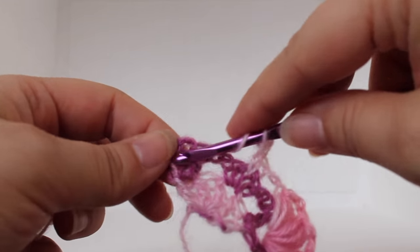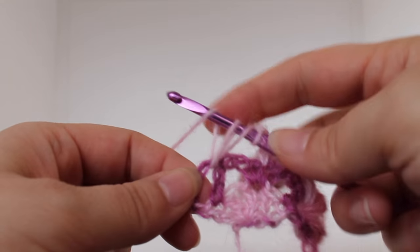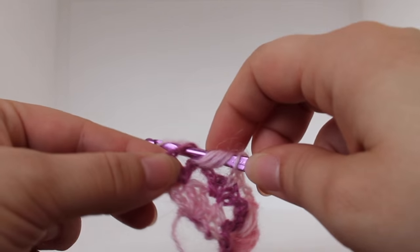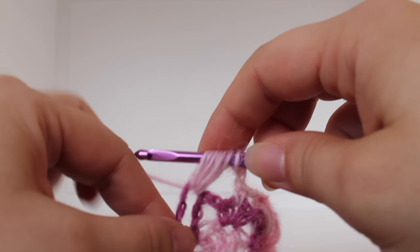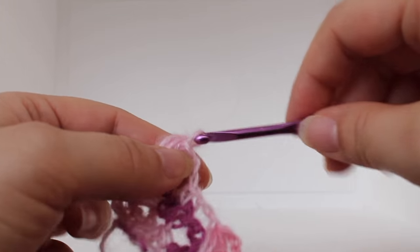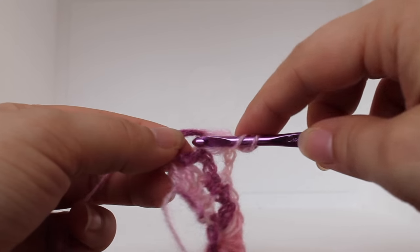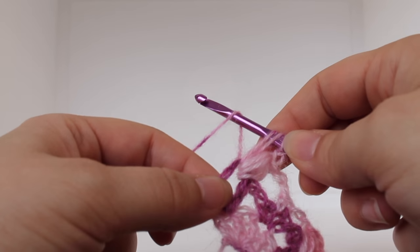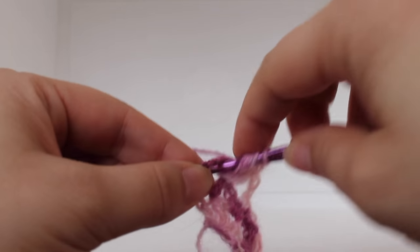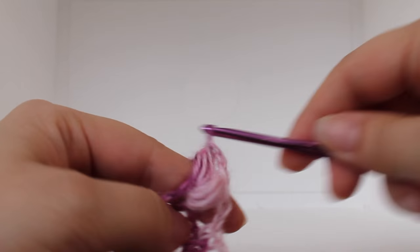We're going to work a puff: yarn over, insert your hook into the chain one space, yarn over, draw up a loop; do that two more times. Yarn over and draw through all seven loops on your hook. Now we're working on a shell, so we'll chain two: one, two. Working another puff in that same space — yarn over, insert your hook, yarn over, draw up a loop; do that two more times. With seven loops on your hook, yarn over and draw through all loops. Chain two: one, two.